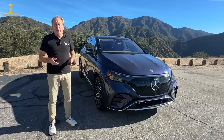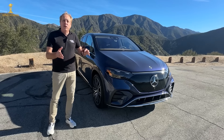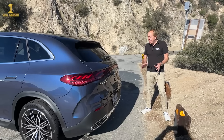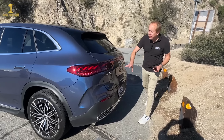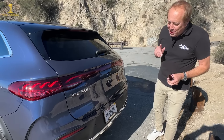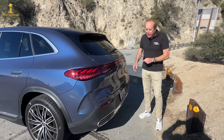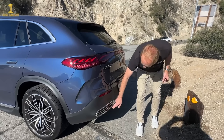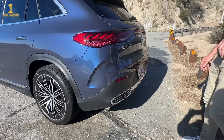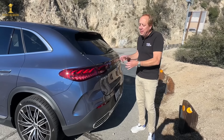From an aerodynamic standpoint it's relatively efficient, with a coefficient of drag of 0.25 — not quite as good as Tesla, but still respectable. Looking at the rear, the tail lights span the full width of the vehicle. Interestingly, where you'd find tailpipes on an internal combustion car, there are little decorative slats that do absolutely nothing — they're there to make the car look like a regular SUV even though it's electric.